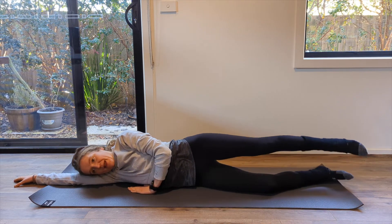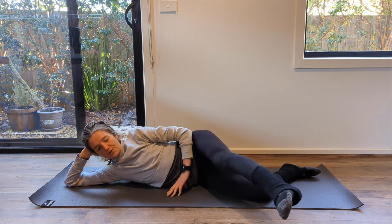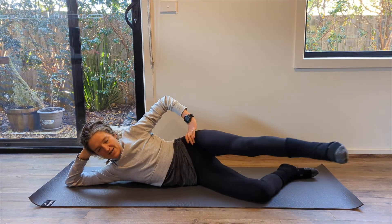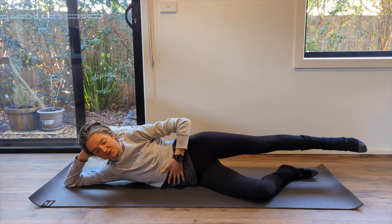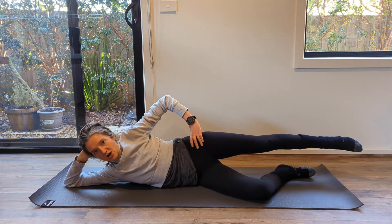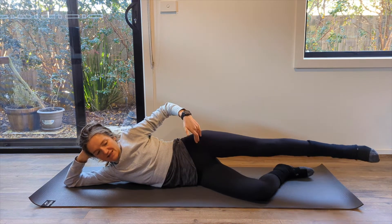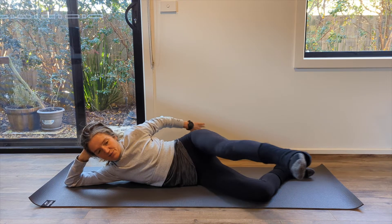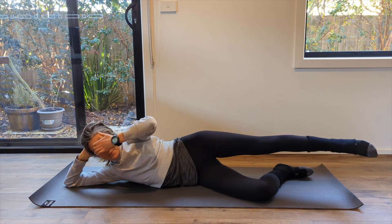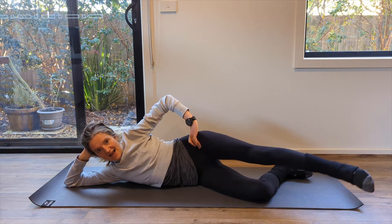Now that bottom leg is going to bend — bring yourself up, head is in your hand. Top leg now, sweeping it forward, pressing it back. Through this whole side series, I want you to really focus on this front line so you can feel the deepening of your abdominals, ribs coming together, and not having any shifting in your pelvis. That really requires this idea of your tailbone pressing back, your sit bones opening behind you.